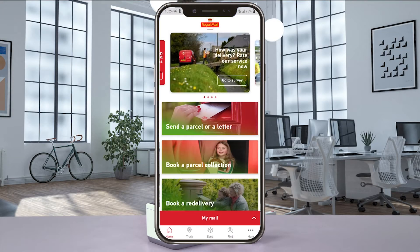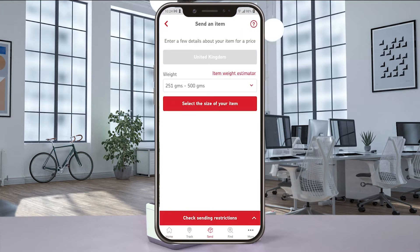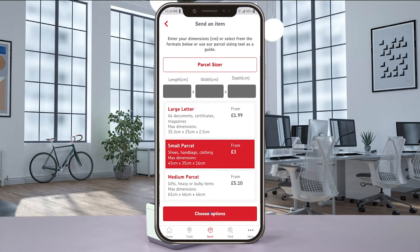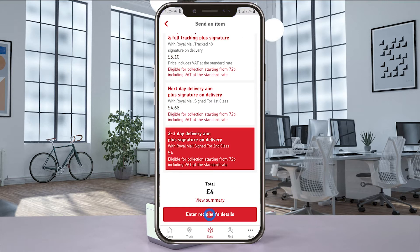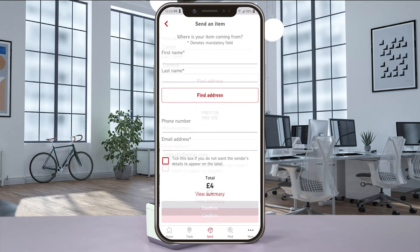Open the Royal Mail app on your mobile device and log in. From the home screen, select Send and then Send an Item. Enter the weight of the parcel and then select its size. Next, choose the shipping options and then enter the recipient's details. Select Confirm and then enter the sender's details.